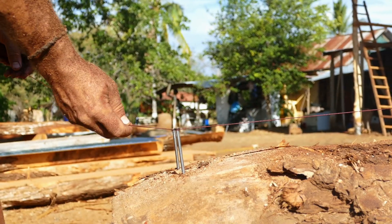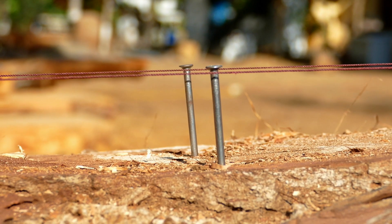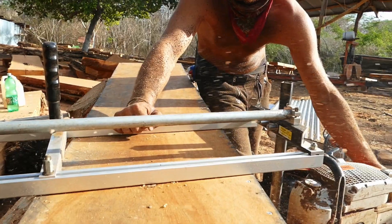I first set up two reference points. When I got all the nails and they are all leveled and lined up, I got a cutting board where my Alaskan sawmill is running on and then I cut through the tree.